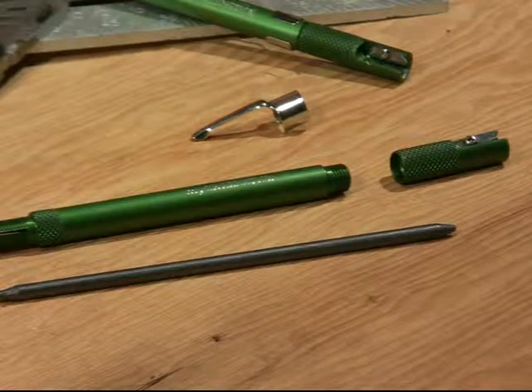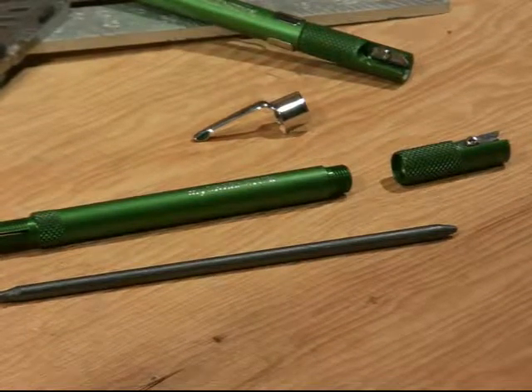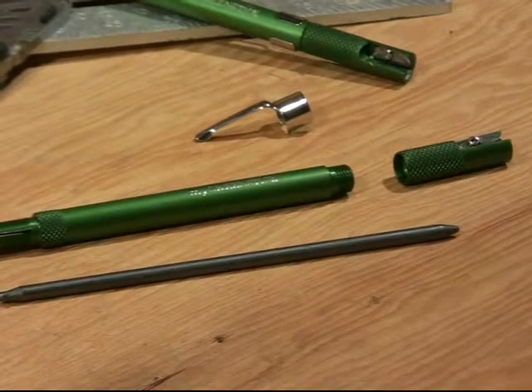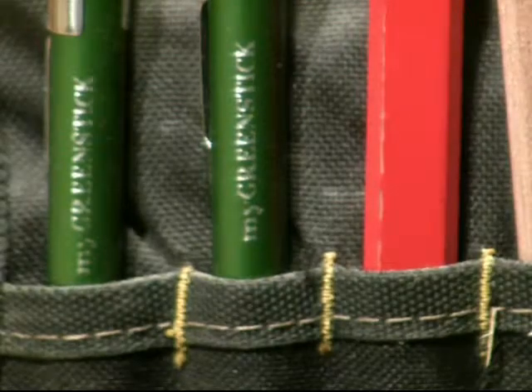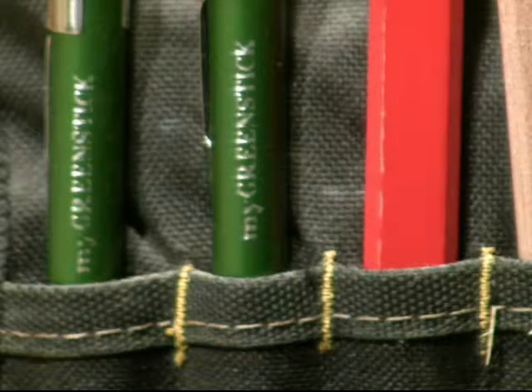Environmental friendliness, uncomplicated and inexpensive manufacturing, consumer market demand, and a wide range of end-uses will expedite this product's entry into common usage. MyGreenStick is an idea whose time has come.